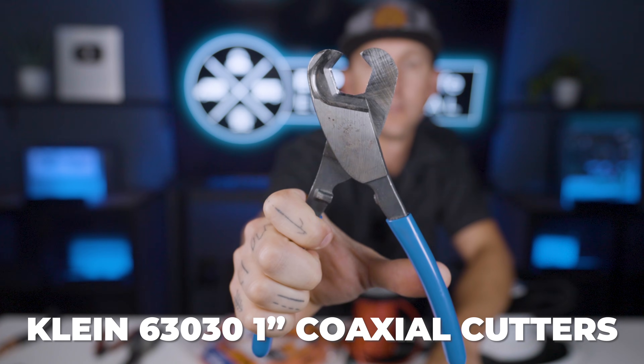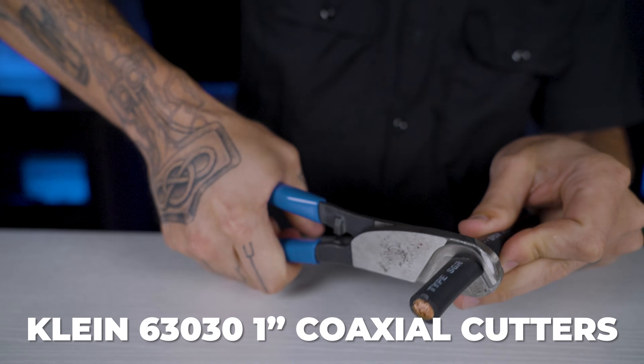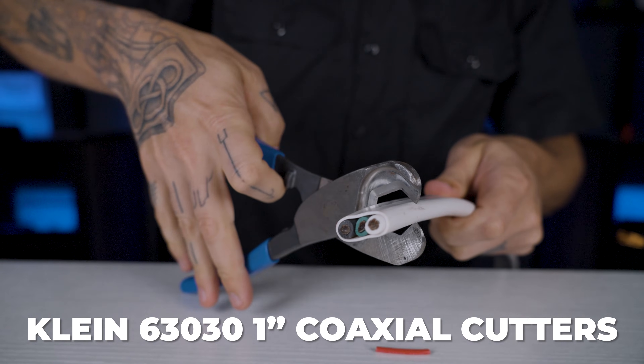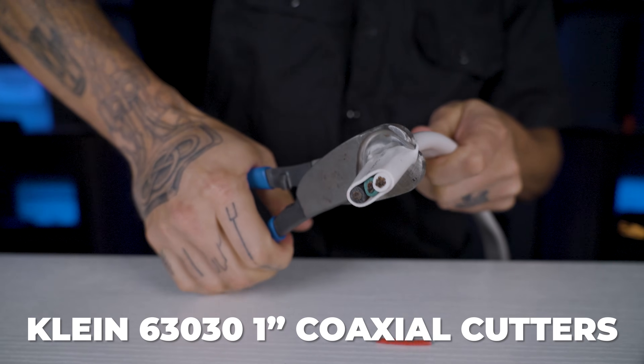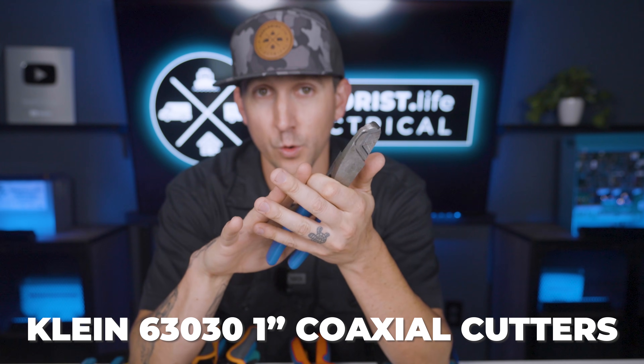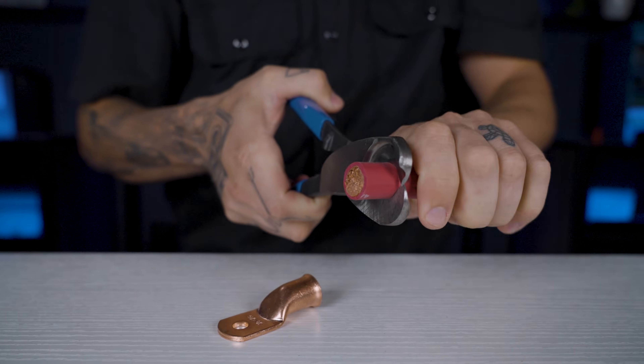Klein 63-030 1-inch coaxial cutters. These are for wires 6 gauge and larger, and all multi-conductor wires — specifically multi-conductor wires larger than 10 gauge, such as 6-3 and 6-4. I also use these for stripping wire, and we'll talk about that later.